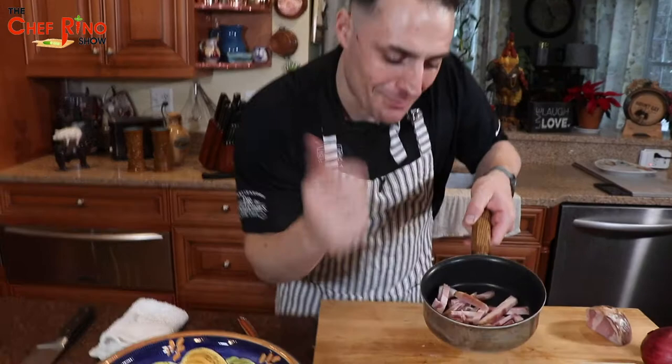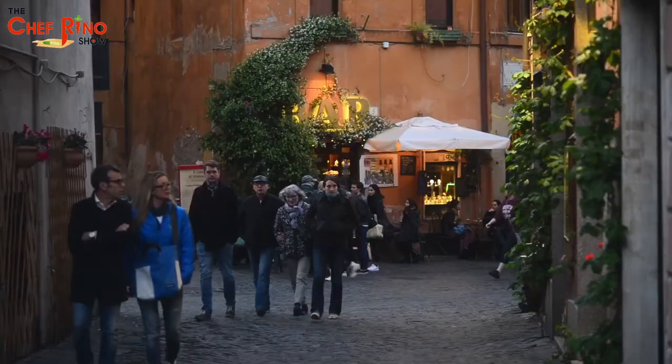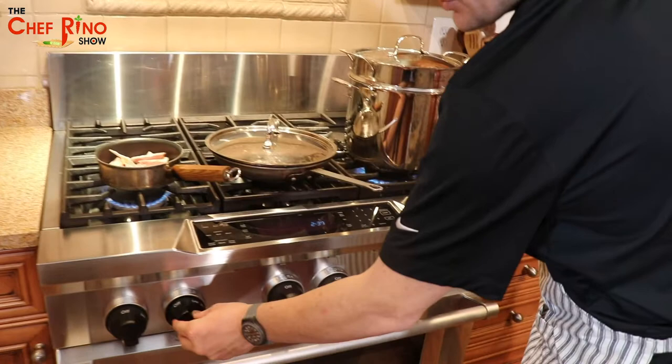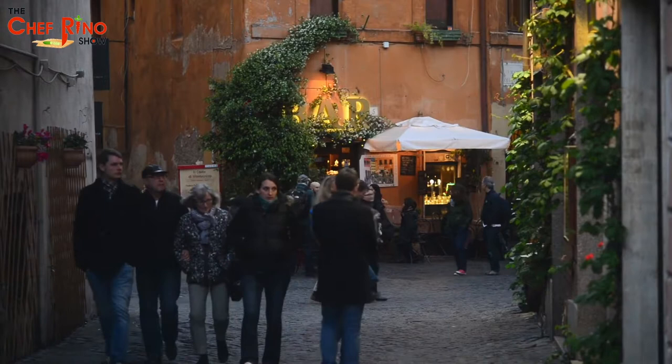Can you hear the noise? Fantastic! At the same time, we keep the fire a little bit gentle — not extremely hot — because you want to melt the fat, not burn it. Now let's get the other stuff going.